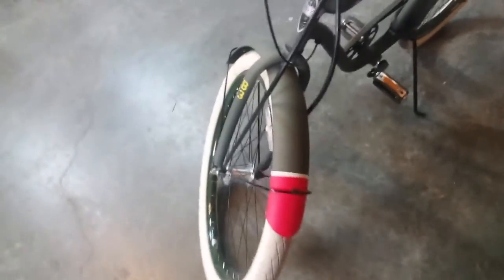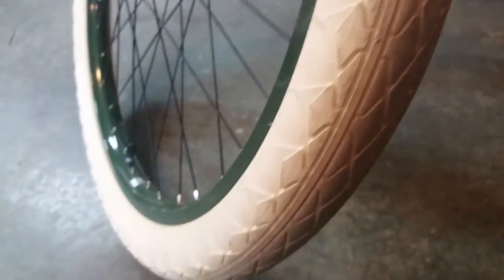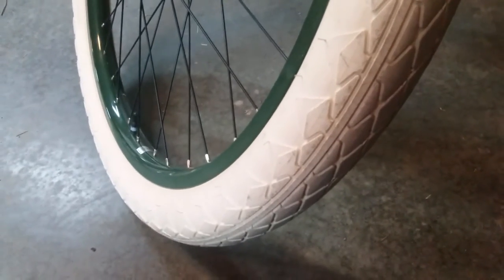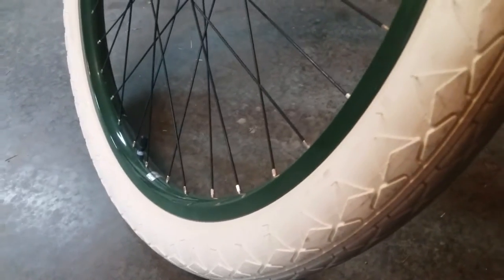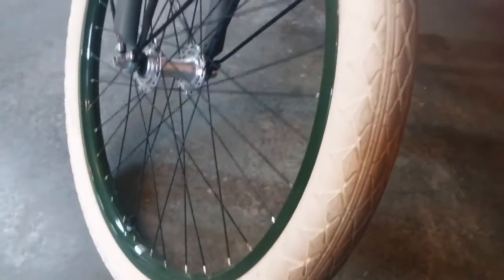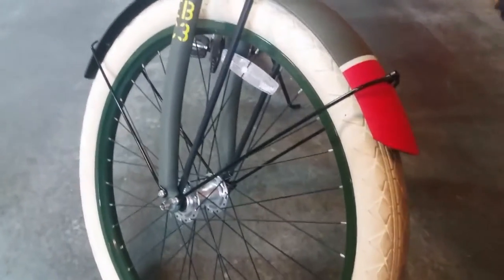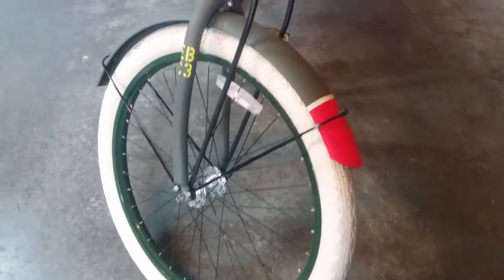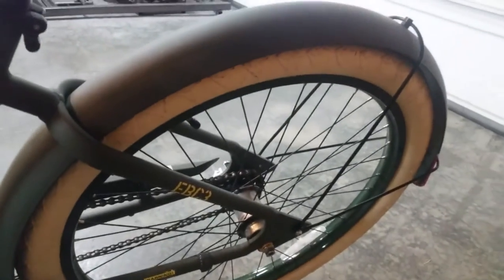Thought that was really neat. And last but not least, let's have a look at the tires. They are a 26-inch 2.35 tire, so they are wider than normal. The rims are painted in a gloss olive green — a little darker than the actual finish on the bike, which is in a flat olive drab. They used white rubber for the tires. Here's a shot of the front fender and tire, and a shot of the rear fender and tire.